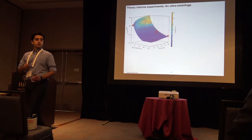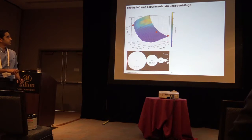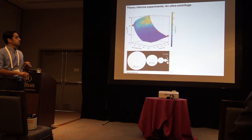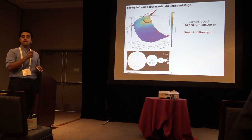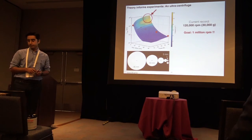Why did we do all of this? Here I'm showing you a scaling plot of RPM as a function of one variable — we have nine variables that we can optimize. With our theory, as we change this radius and bring it down almost to the size of a U.S. quarter, we've set a new record: 120,000 RPM. We are not stopping here — that's why we did the theory. Our goal is one million RPM. Thank you.